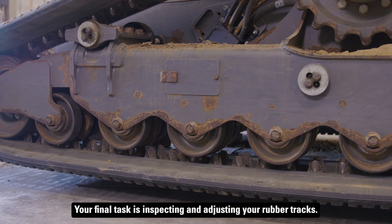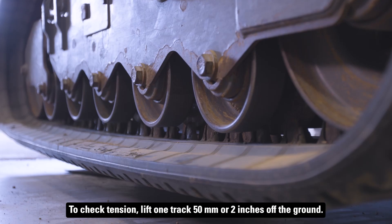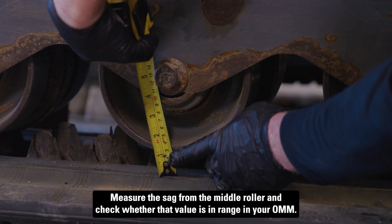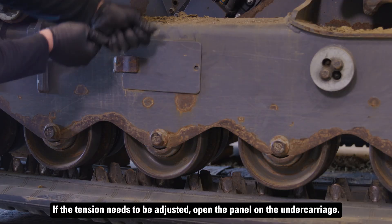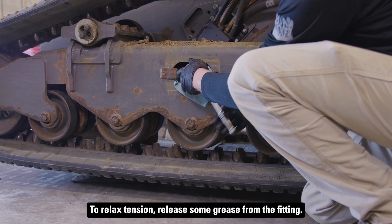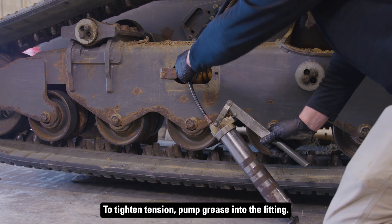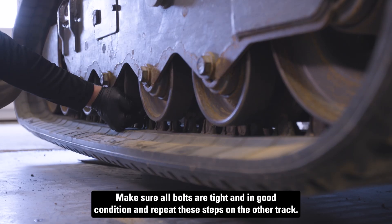Your final task is inspecting and adjusting your rubber tracks. To check tension, lift one track 50 millimeters or two inches off the ground. Measure the sag from the middle roller and check whether that value is in range in your OMM. If the tension needs to be adjusted, open the panel on the undercarriage. To relax tension, release some grease from the fitting. To tighten tension, pump grease into the fitting. Make sure all bolts are tight and in good condition and repeat these steps on the other track.